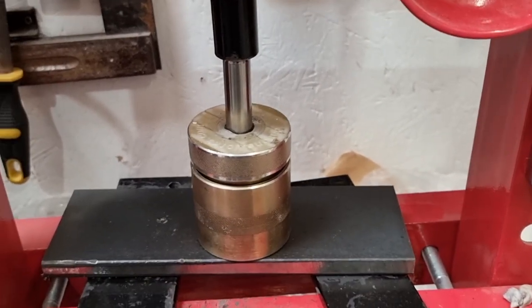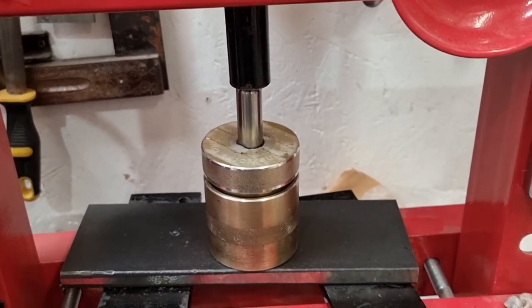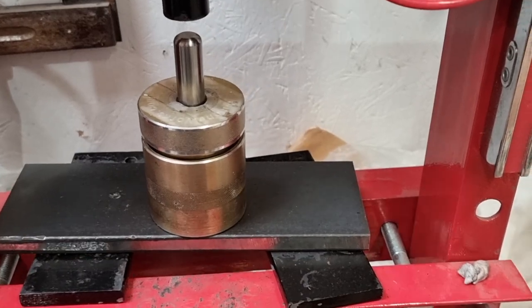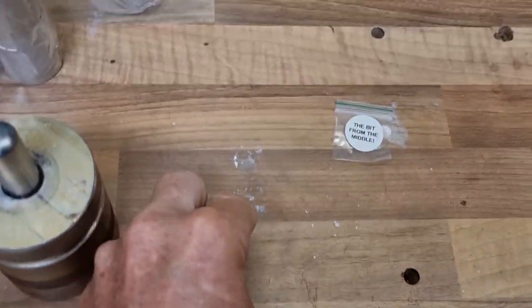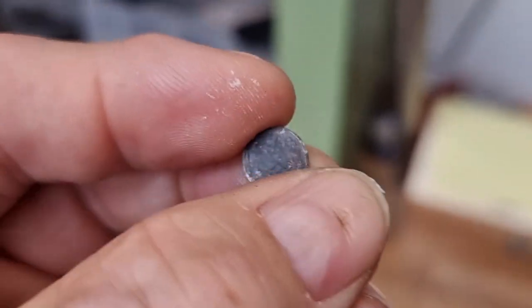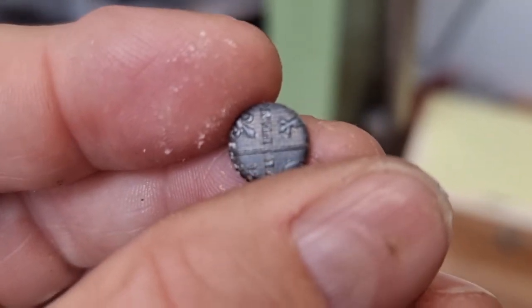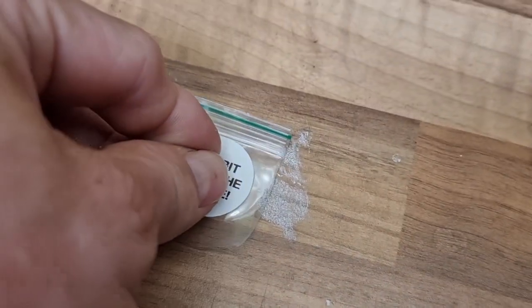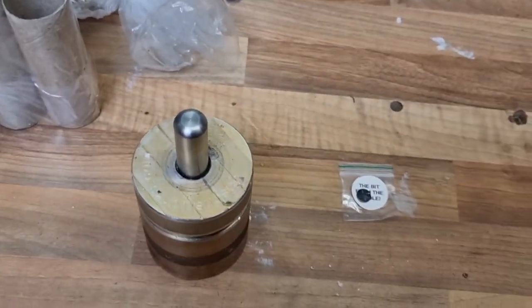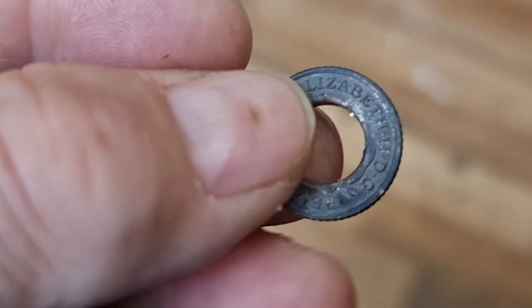That went clean through — it is only a thin coin after all. This is where the coin is no longer a coin. There's the bit from the middle; in years gone by you might have made that into a charm for a charm bracelet. I like to put it in exactly as it is — it shows exactly how it was punched out. I don't polish it, I don't clean the edges. Let's get the coin out of the punch — there we have it.